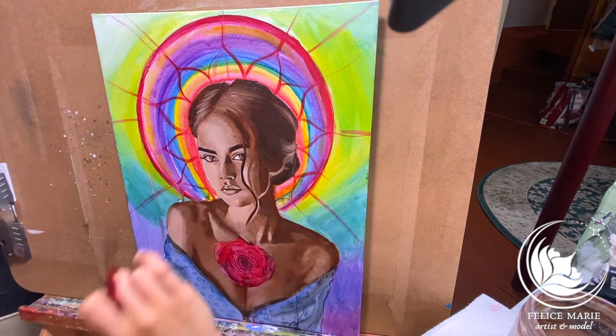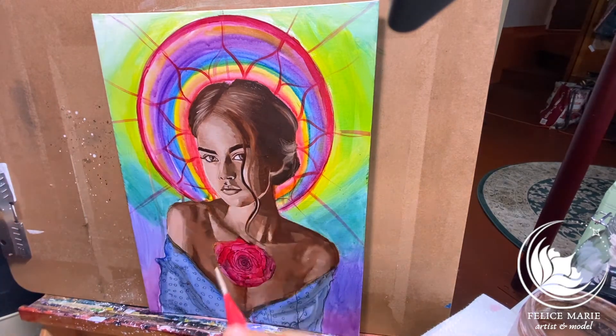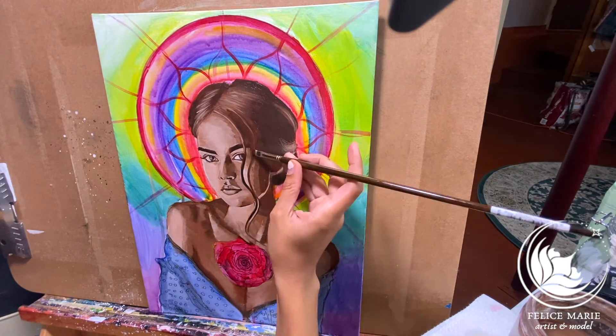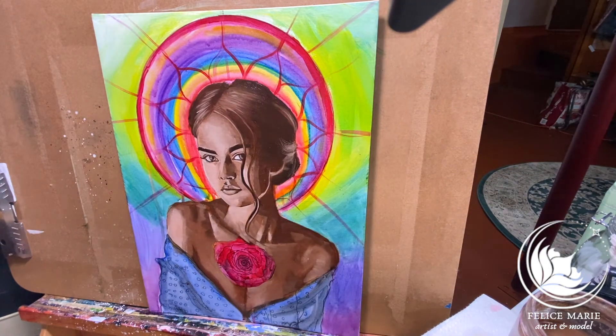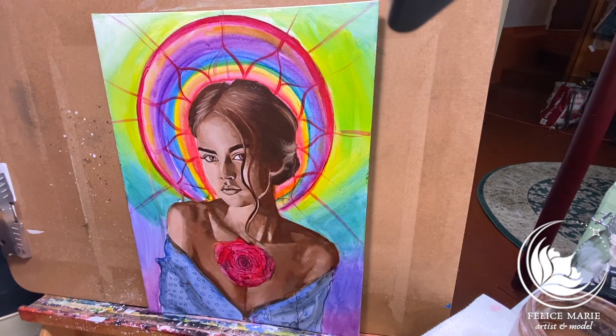I think each artist has their own type of technique and their own favorite part of painting. For some people it would be being way more expressive and abstract. But honestly, for me, I think it's really just bringing something to life and making it stand and pop so crisp and so realistic. That's probably my favorite part.